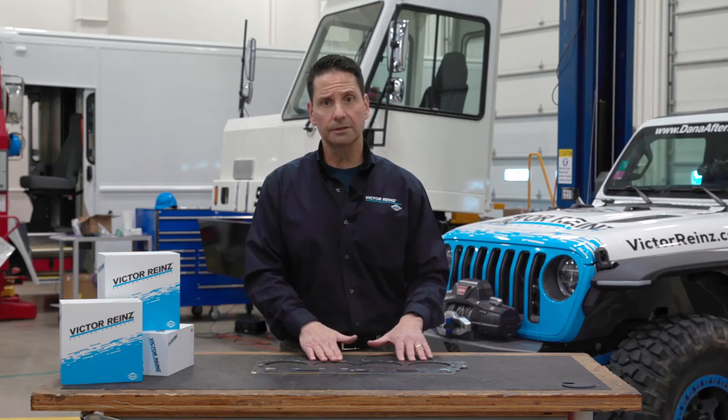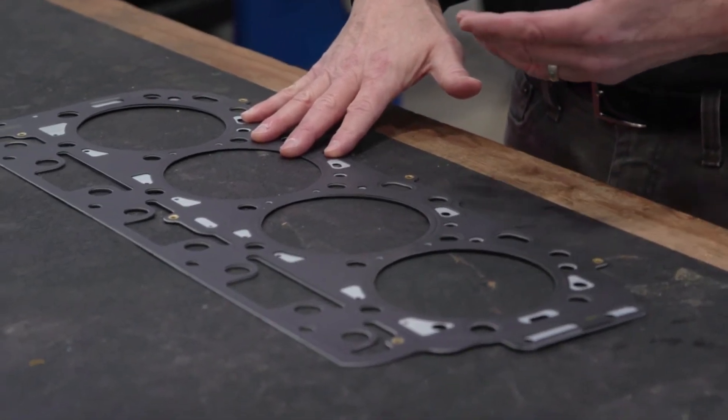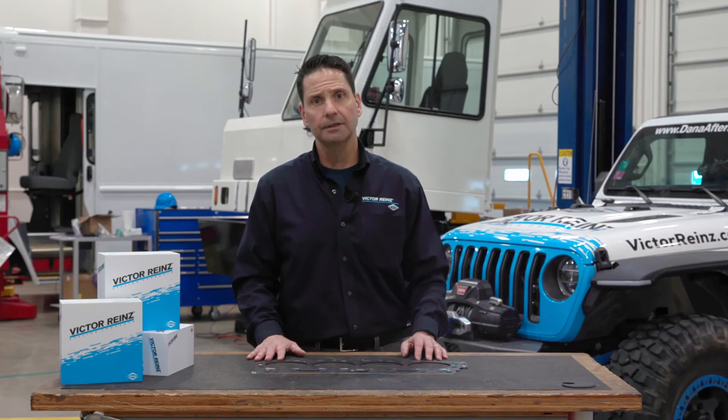There are some installation considerations with any MLS head gasket. Typically, you need a flatter and smoother surface finish. For more information regarding surface finish, check us out at DanaAftermarket.com.